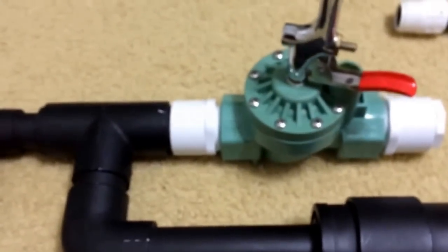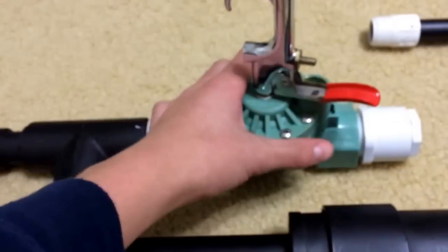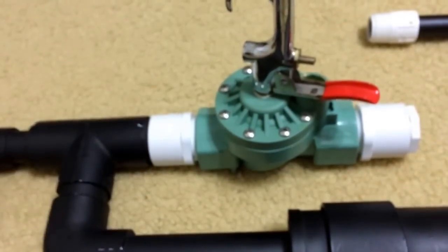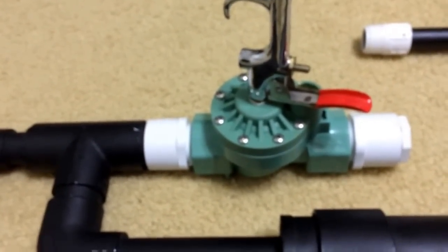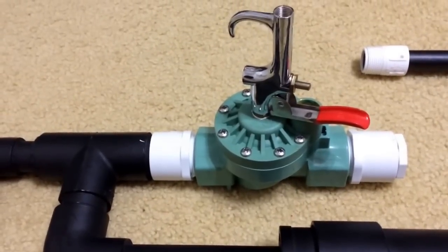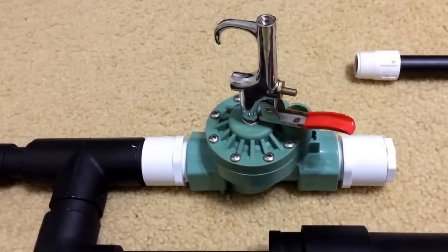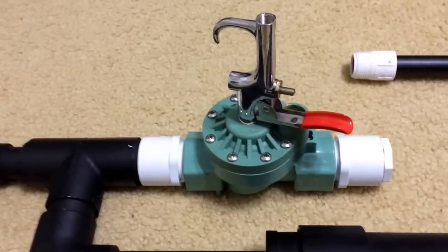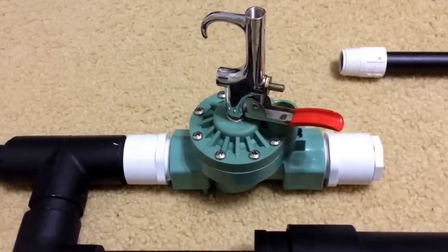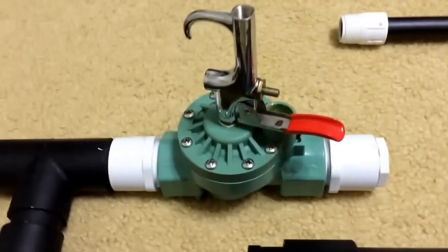The main component that makes this gun work as well as it does is the modified inline sprinkler valve. I'm not going to tell you exactly how to modify this because there are so many videos on YouTube on how to do this. Just type in the search bar how to modify a sprinkler valve for a gun, and it'll tell you exactly how to do it. Very easy.